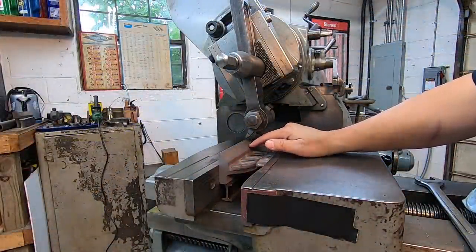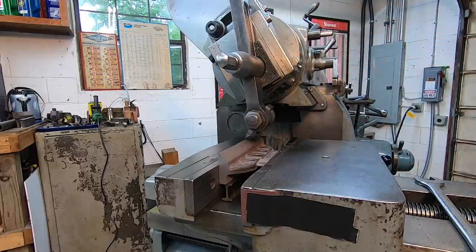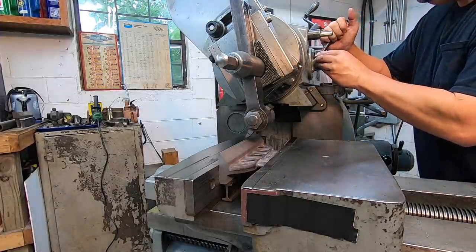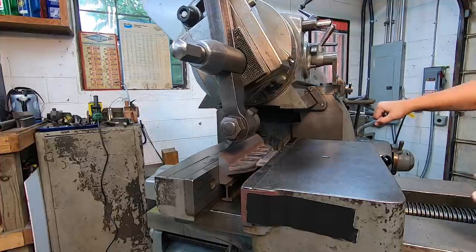All right, we're set up to cut our angle. We're set at 45 degrees up on the tool head here and we are ready to make a cut. Got everything locked and we are ready to go.